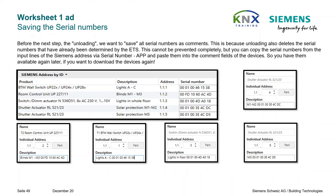Saving the serial numbers: we are finished with our work, but before proceeding to Worksheet 2 we will do one last time-saving step. Before the next step of unloading, we want to save all serial numbers as comments. This is because unloading also deletes the serial numbers already determined by ETS. You can copy the serial numbers from the Siemens Address via Serial Number app and paste them into the comment fields of the devices, so you have them available again later if you want to download the devices again.